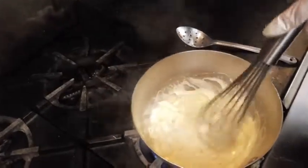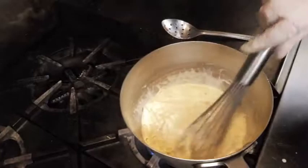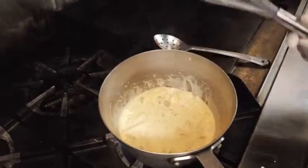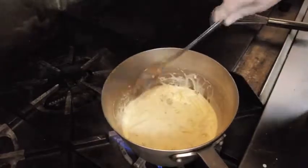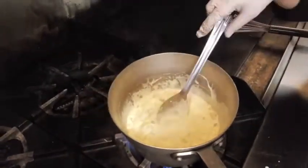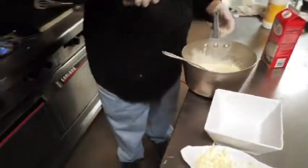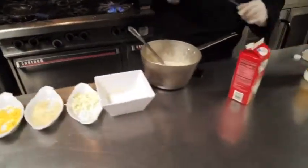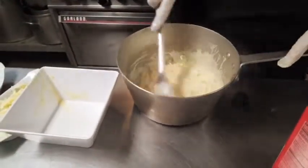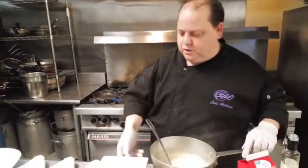Oh my goodness, look at that — see that cheesiness? That's what you want. Now I have to take my whisk out and use my spoon because it's just too cheesy. I'm going to take it off the flame and add just a little bit of truffle oil. Not too much — it goes a long ways. If you want, at this point, you can taste it a little bit and see if you want a little extra in there.